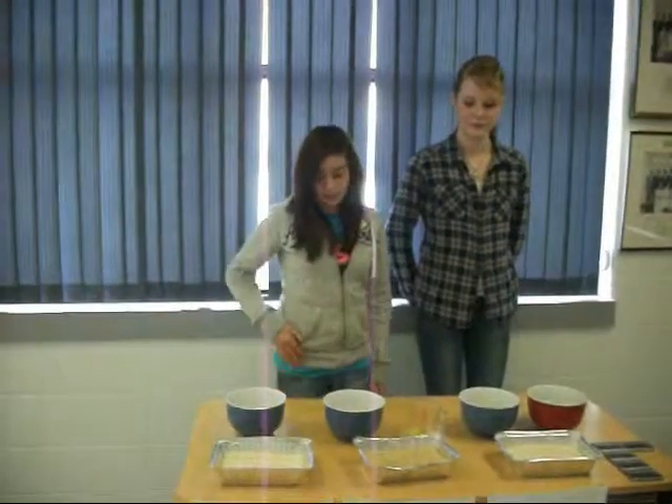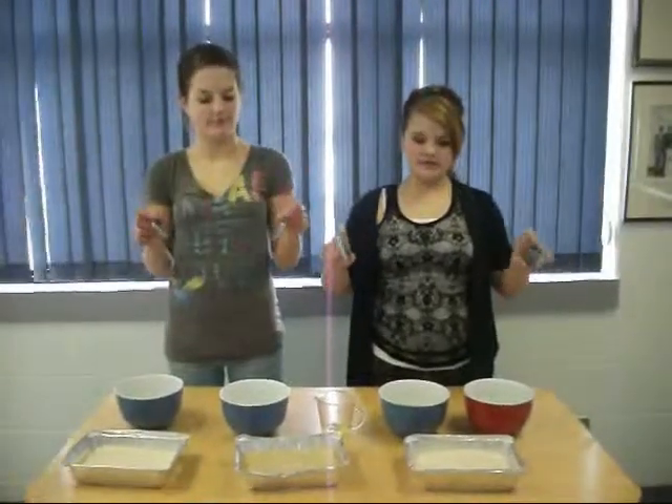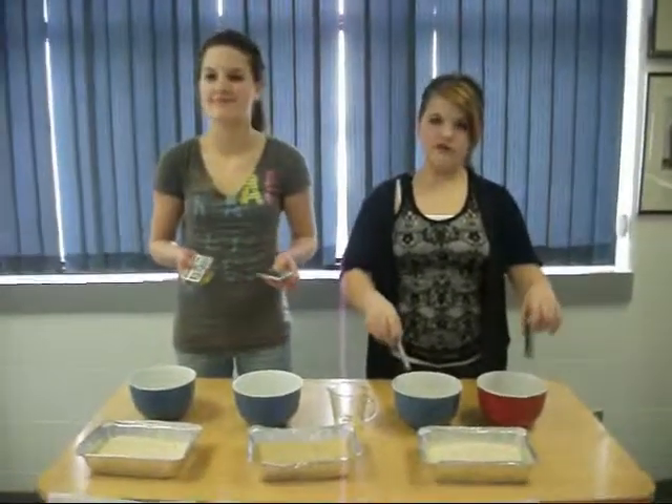Our manipulated variables are the types of rice: sticky rice, brown rice, and white rice. We are going to dip them into water for 40 seconds.